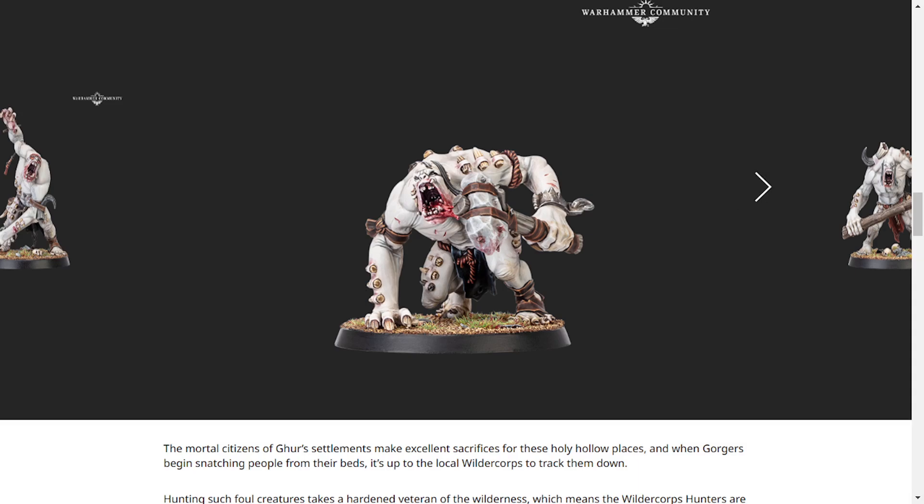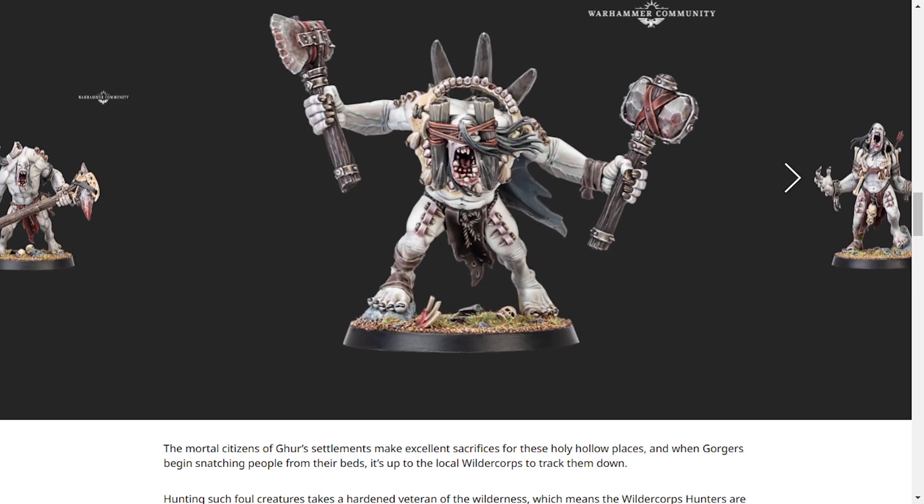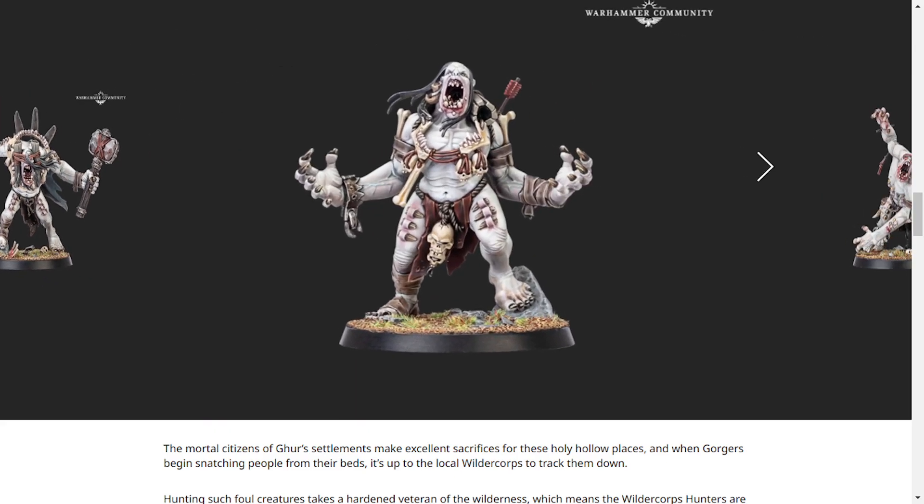Seriously, I don't play Age of Sigmar, and I definitely don't play Warcry, but I really want to get these models — because if you get some contrast paint on them, I reckon they'd be really fun to paint. I know some expert painter is going to tell me I'm wrong for thinking that, but I don't care. I think these models would be really good to practice painting on, because it is just a blank canvas, and I don't think you can mess it up too badly.